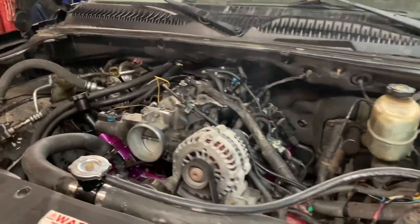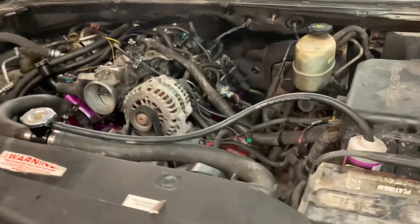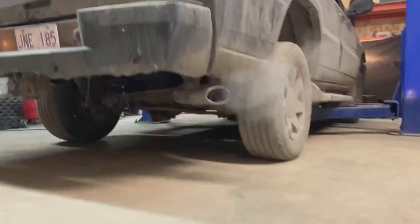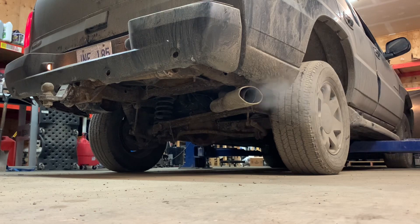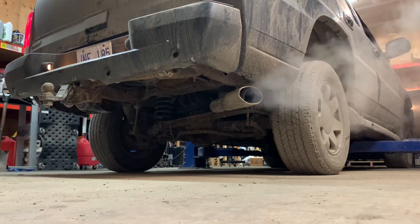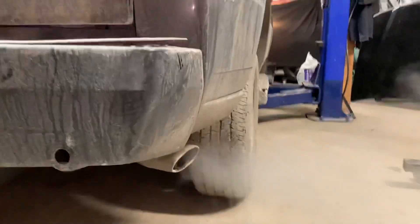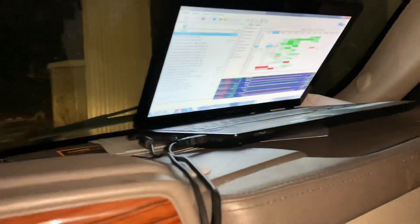Seems to be running nice. Not bad at all. Let's give it a quick rev and see what it sounds like. That's not what you expect a Cadillac to sound like, is it? I'm not putting the hood back on until I take it for a drive. All right, we're going for a test drive. Justice, you hold the phone. Put your seatbelt on first — safety first. We've got a log running.